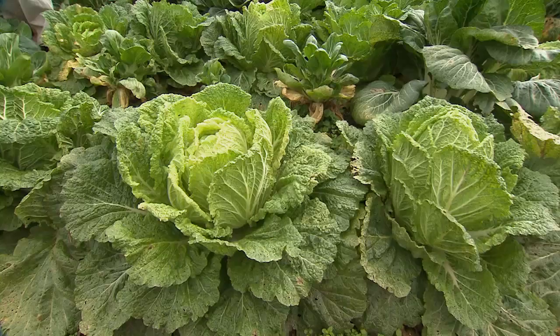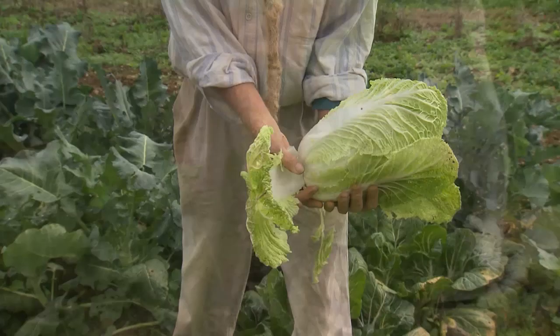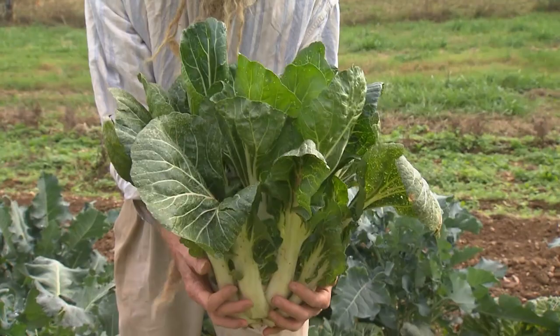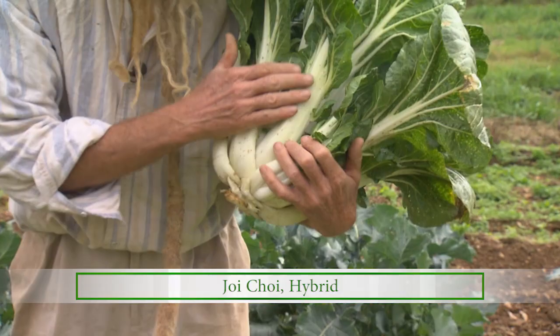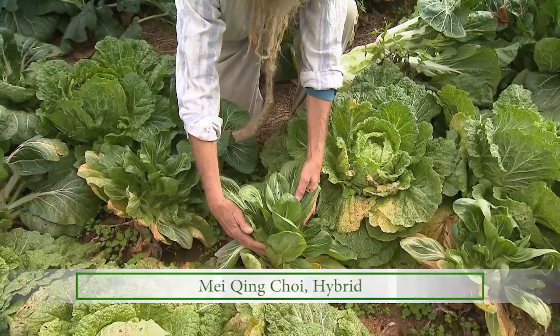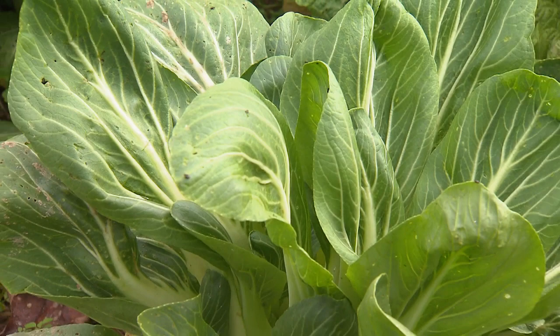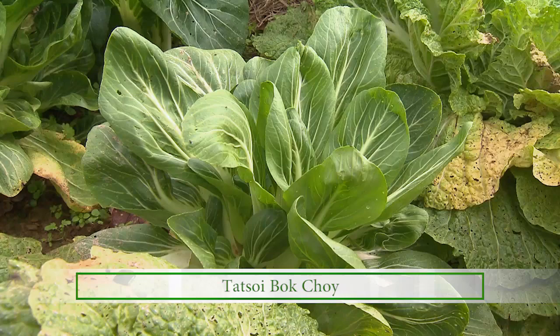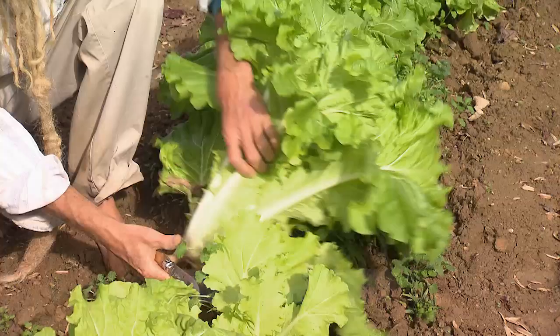Rubicon is the name of this Chinese cabbage, which makes the typical Napa head that you might find in a grocery store, and they're really good for just any recipe that would call for a regular cabbage. A bok choy variety that gets huge is called Joy Choi — a dark green one with white mid-ribs used in Chinese cooking, stir fries and things like that. This smaller bok choy is called May King. The dark green variety of bok choy is called Tat Soi, and it's as dark a green as spinach. Another Chinese cabbage variety we grow is called Tokyo Bikina — a loose leaf Chinese cabbage with a very light green color.